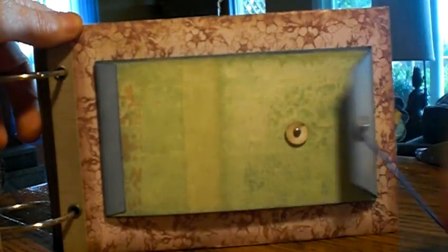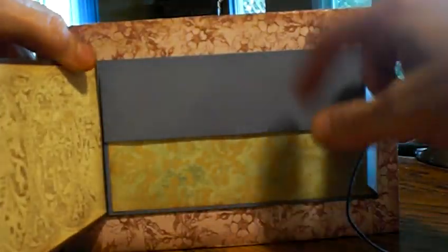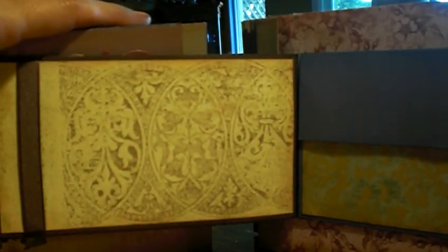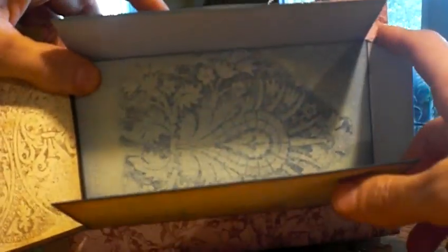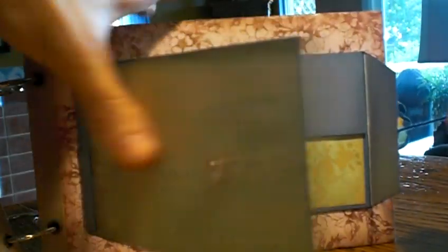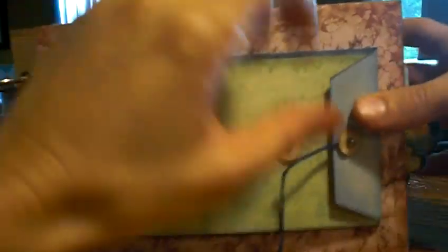I learned how to make this online as well — she gave a great tutorial on how to make this into a really interactive fold-out deal. I actually put a magnet underneath so that it's easy to close. It really gives you plenty of room to do stuff with. Most of this is wallpaper except for the plain colored cardstock. The magnet's under here so it stays closed and nice and neat.